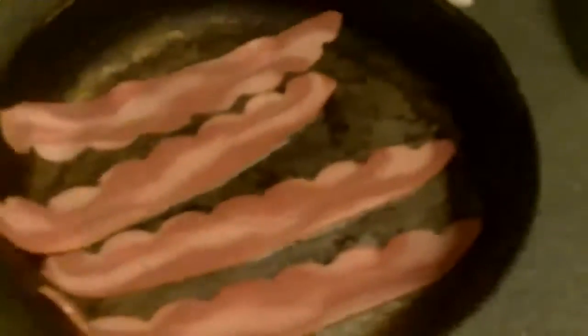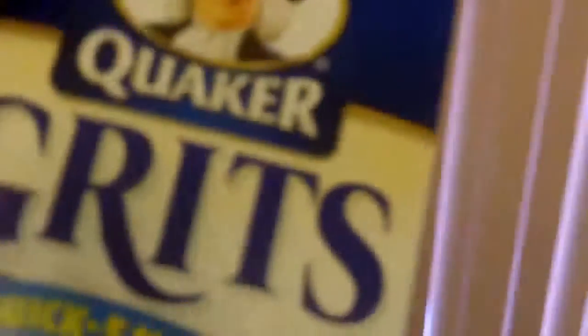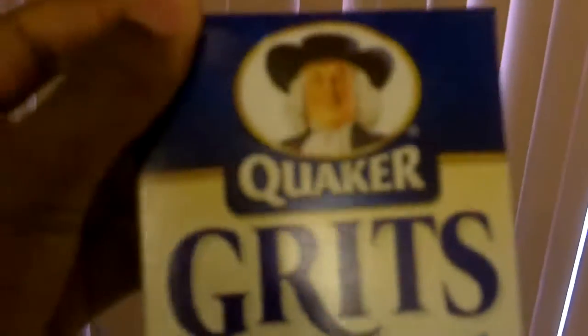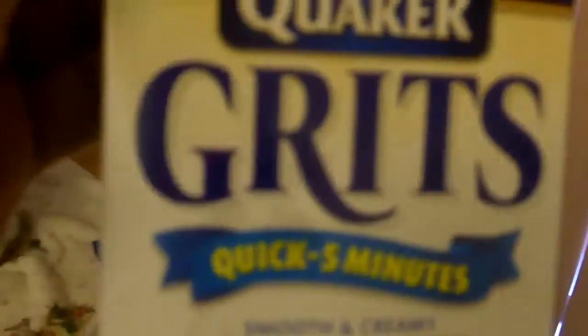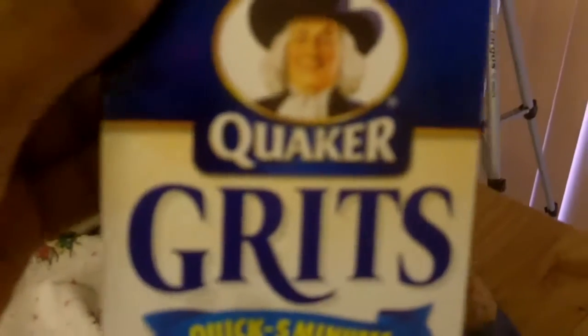We got the bacon cooking, we got the biscuits in there — but what do you need to make a true breakfast? Exactly: Quaker Grits. A breakfast without grits is not even considered a breakfast, at least in my household. Let me get these grits out the box. Look at these grits though — oh my god, I'm about to throw down.